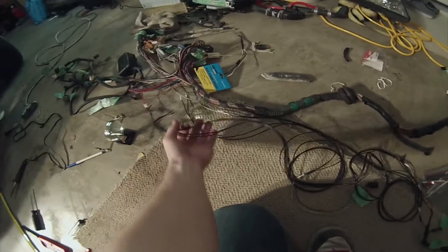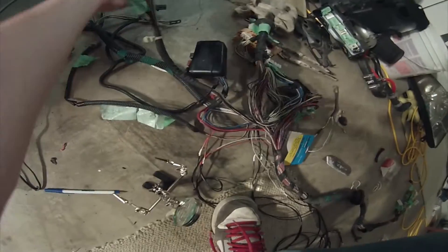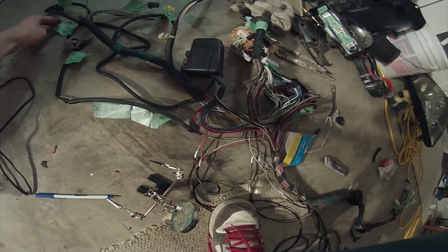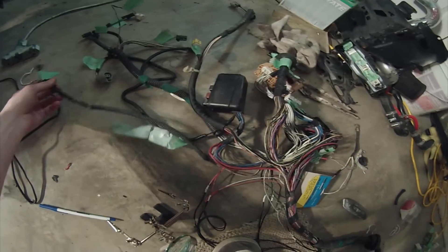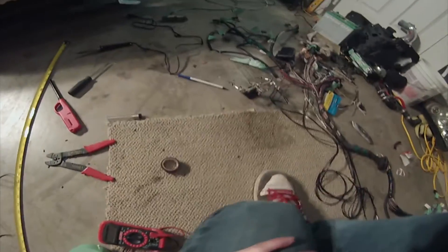I've been doing some extending but I ran out of wire, so I'm gonna have to get some more. Pretty much right now I've just been extending the headlight wires. What I have left is the airbag sensor, fans, horn stuff, and the brake reservoir — not sure how much I need to extend that. But yeah, it's coming along.